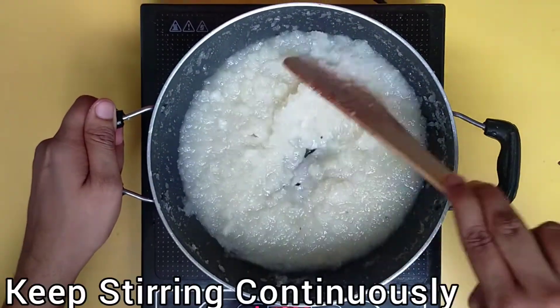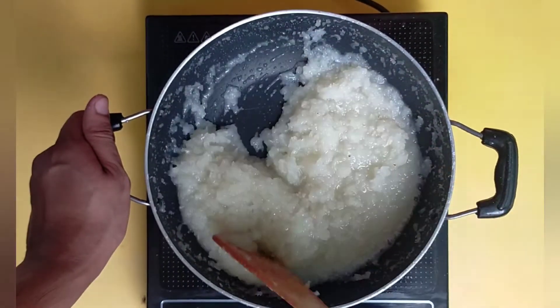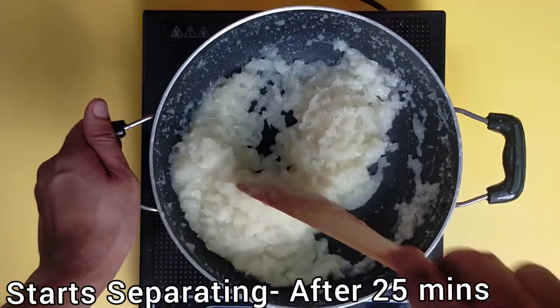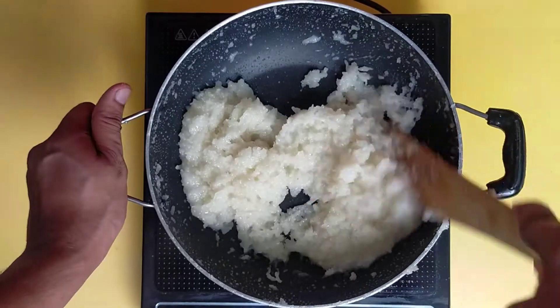Do not burn the mixture. Keep stirring continuously. After about 25 minutes, the mixture will start to separate from the kadai. At this stage, keep stirring continuously for 5 more minutes.